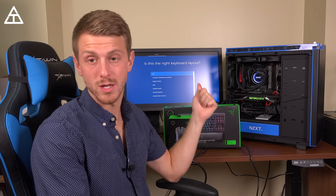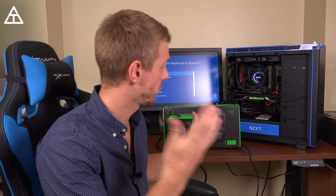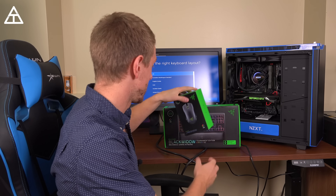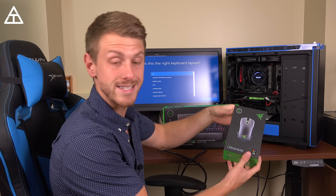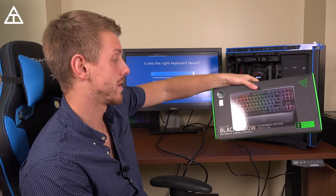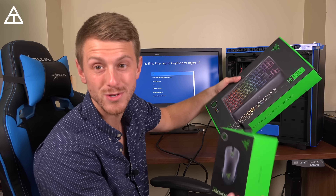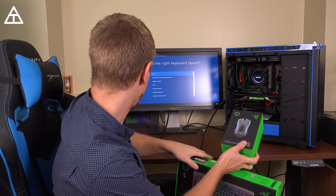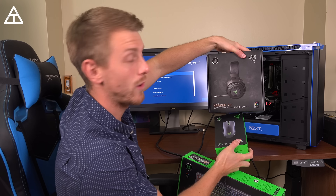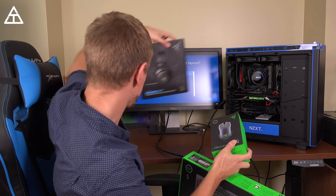We're now ready to get going — I've got Windows loading up. I'll need to connect a mouse and keyboard to get everything installed, but things are looking really good. I've got a Razer Lancehead mouse and the Razer BlackWidow Tournament Edition Chroma V2 keyboard. I'm going to open these up. I also have a gaming mat to open up, and later in the video I'll show off the Razer Kraken 7.1 headset as well.